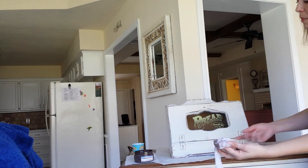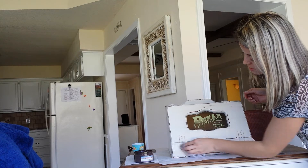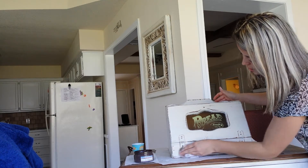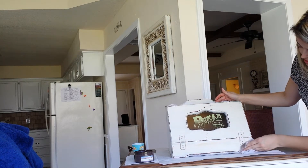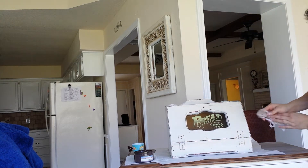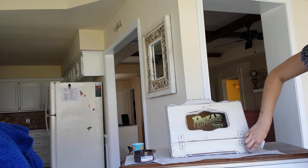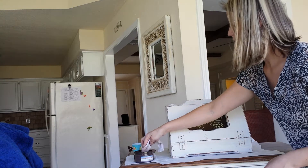And you don't need very much. This is our 8-ounce container and it will go a long way. I painted right over the hardware, which is metal. You can do that with this paint. It's very easy.